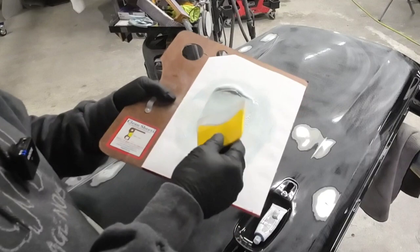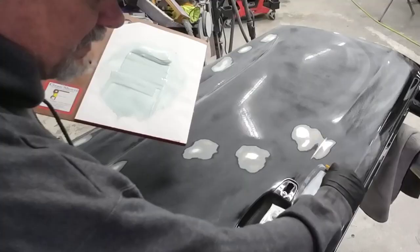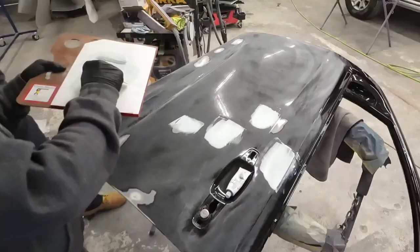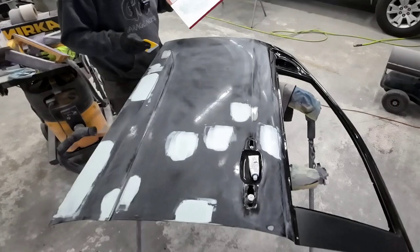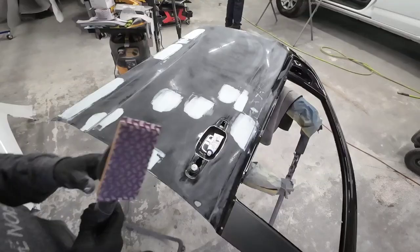It sands really easy so it's good for small dings. Little chips you can actually sand them down and just fill those with it. Put a little bit on the spreader. Fill those low areas. That's it — we'll let it dry, block these out, and sand this out.